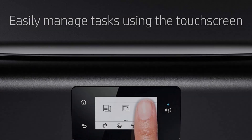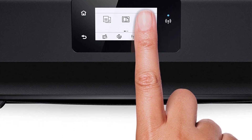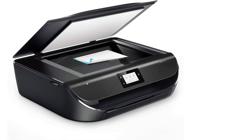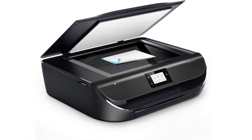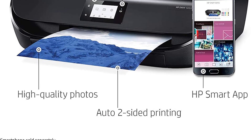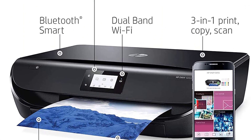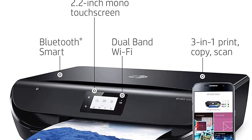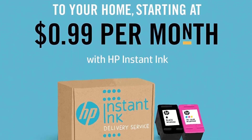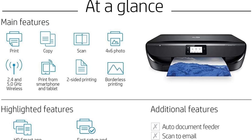This HP Envy inkjet printer can also be used as a copier and scanner, making it an ideal option for people who don't want to spend extra on different equipment. The 4800x1200 optimized DPI print resolution produces clear prints and satisfactory color tones and depths. It has printing speeds of 10 ppm for monochrome and 7 ppm for color prints.